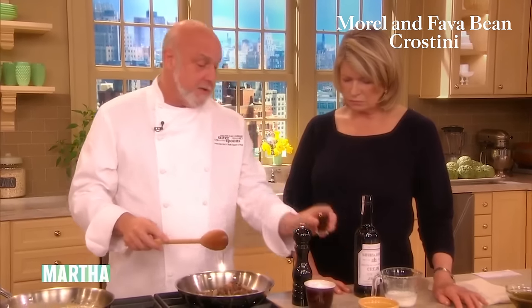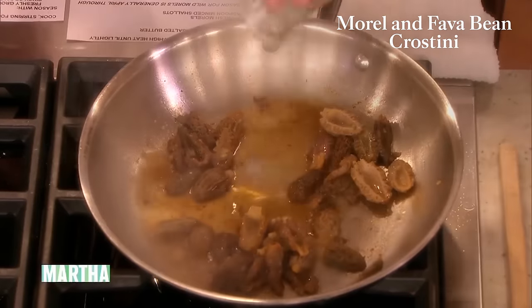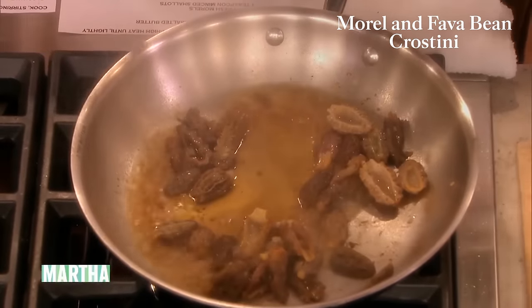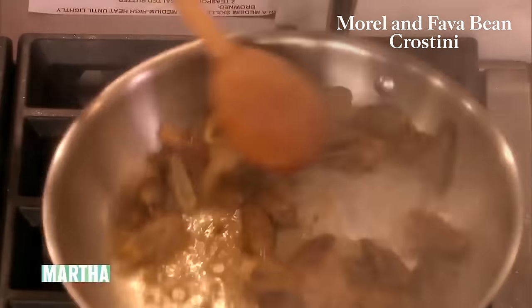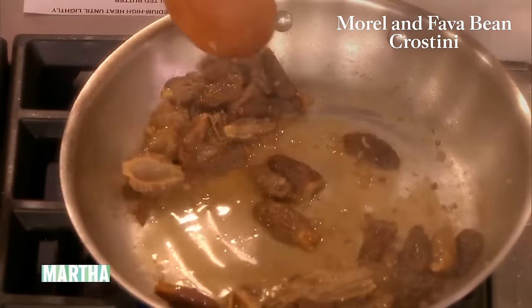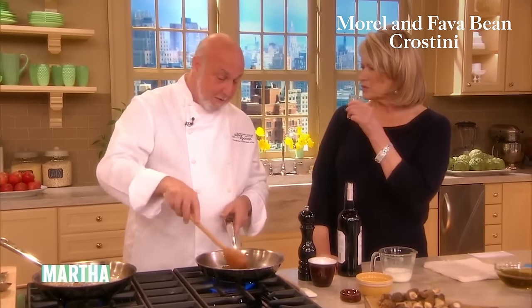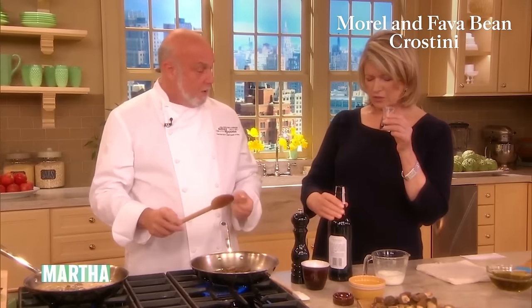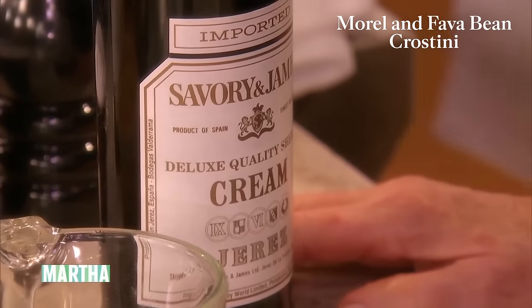And then I like to deglaze it with cream sherry as opposed to some of the other wines. The reason for it is that the cream sherry has a nice smokiness to it. I have forgotten about cream sherry — I used to drink this. The famous one is Harvey's Bristol Cream.